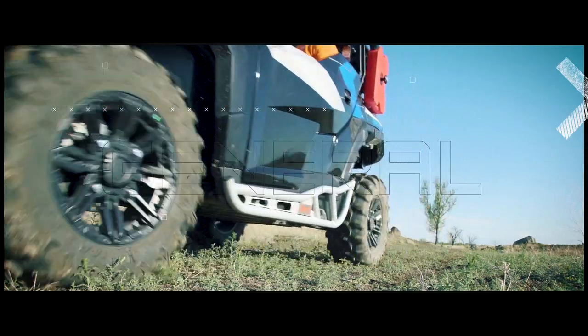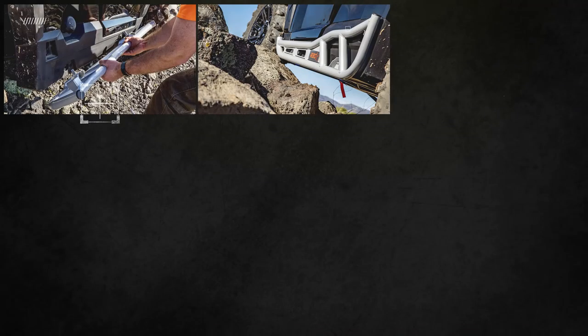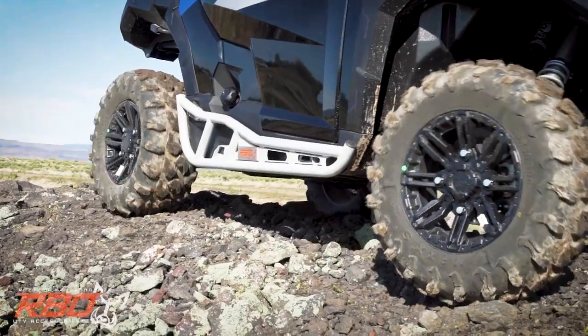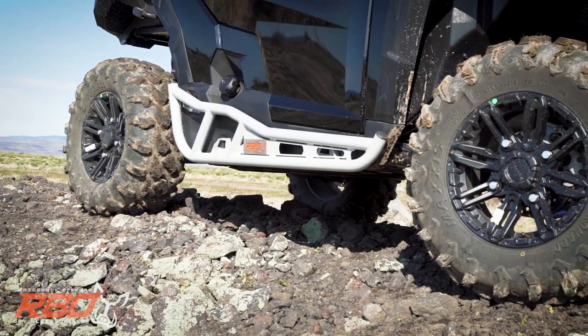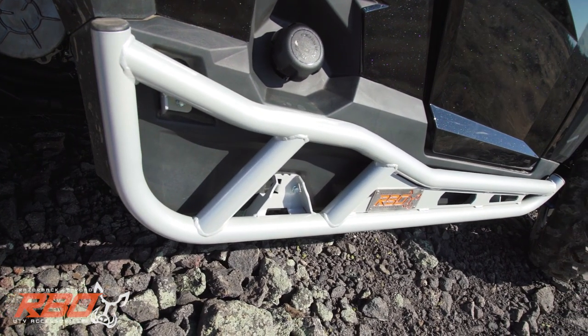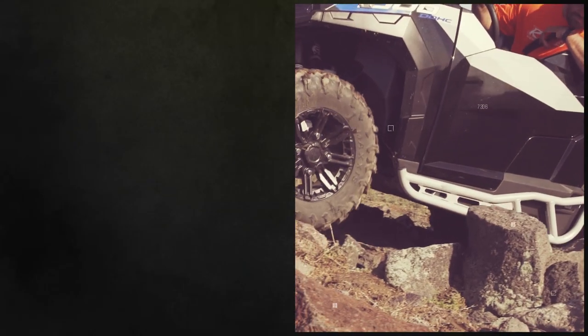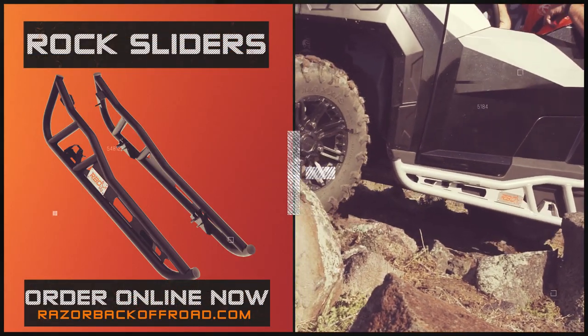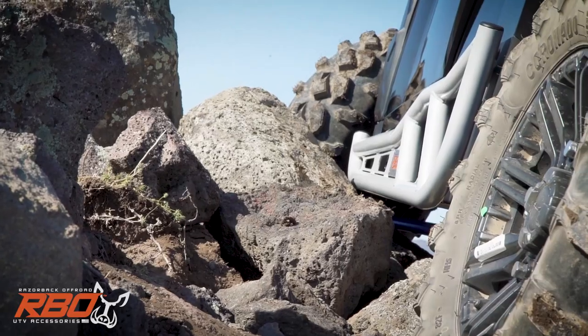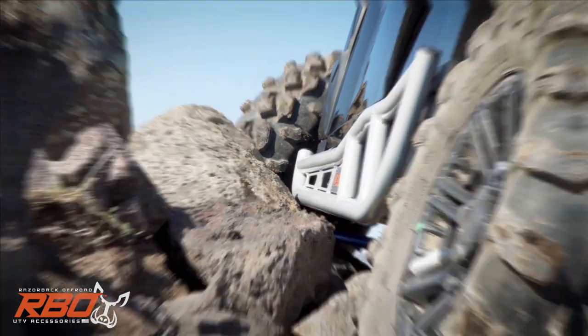Do you drive a Polaris General? Then you need the all-new Razorback off-road rock sliders for two-seater General 1000s. Proudly built in the U.S., we utilize one and a half inch steel tubing with a fabricated low dispersion plate, all wrapped up in an endurance black powder coated finish. These sliders are designed to actually work, not just look good — but they're pretty good at that too.